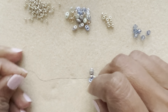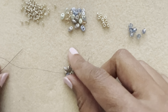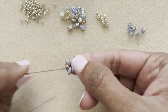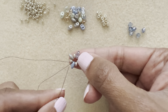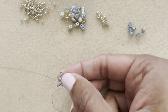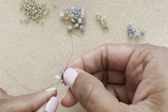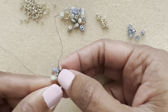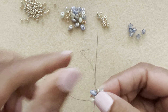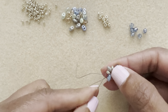Give it a nice tug to make sure it's a tight knot — you want this circle to be as tight as possible. Now go through all the beads again. You can see the two threads are together, so go through the 8-0s and super duos, going two or three beads at a time, all the way around.